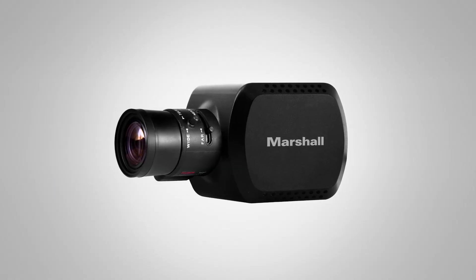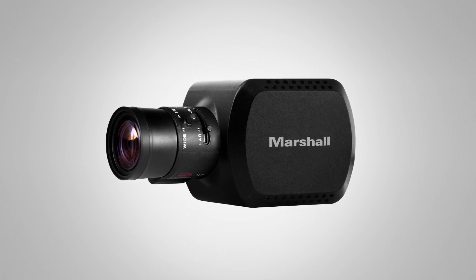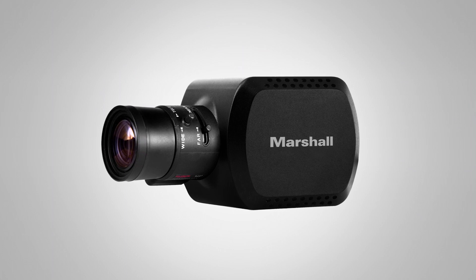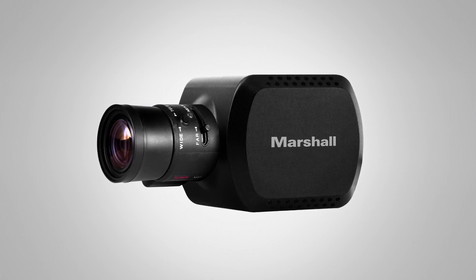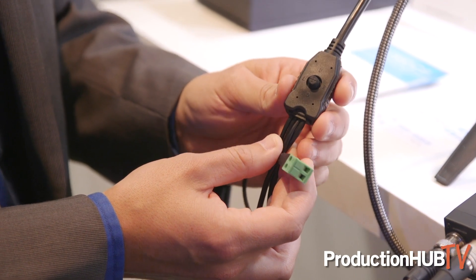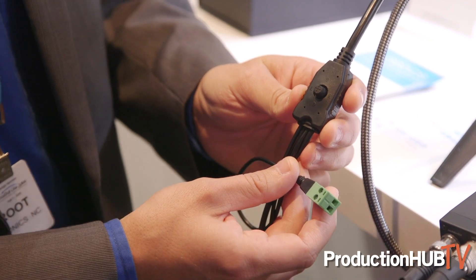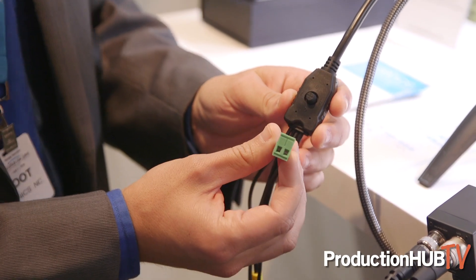We also have the new CV380CS. This one offers 4K up to 30 frames per second. Also a compact camera which has CS and C-mount lens options. This one has over 6G SDI cable, carries 4K up to 30 frames per second, also with remote controllable and remote adjustment over RS-485, and audio embedding on the SDI signal. So a lot of versatility in a very small package. That's the new CV380CS.